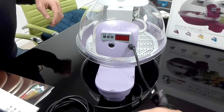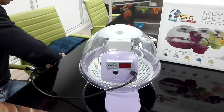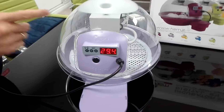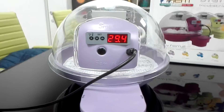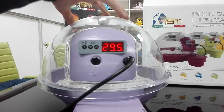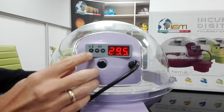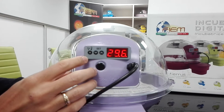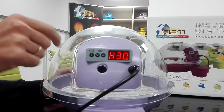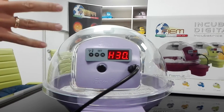Let's switch the machine on now. We have a digital temperature reading — 29.4 degrees is actually the temperature inside the unit. By pushing the temperature/humidity selection key, you can access the humidity reading as well. Currently there is 30% humidity inside the unit.